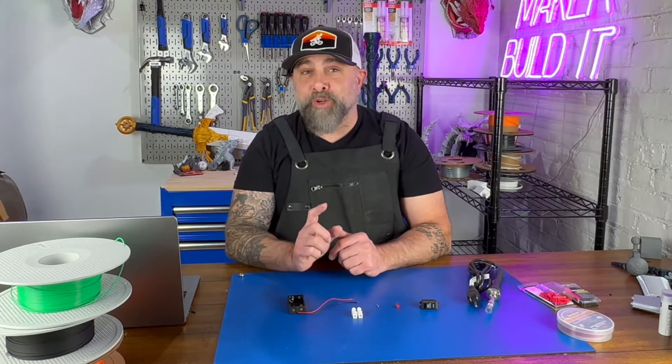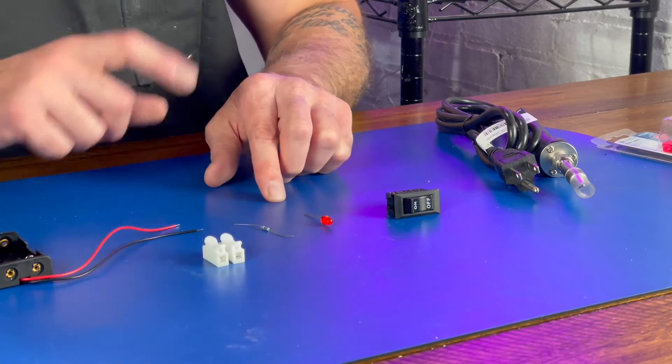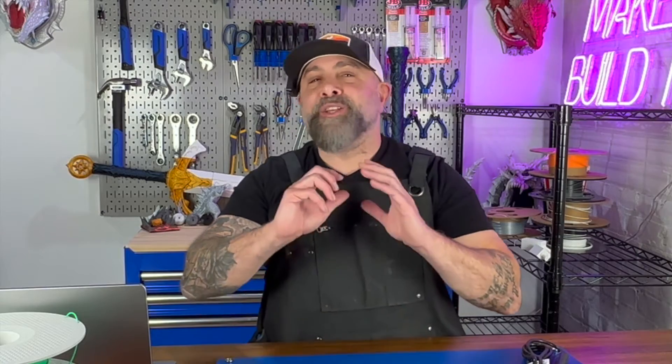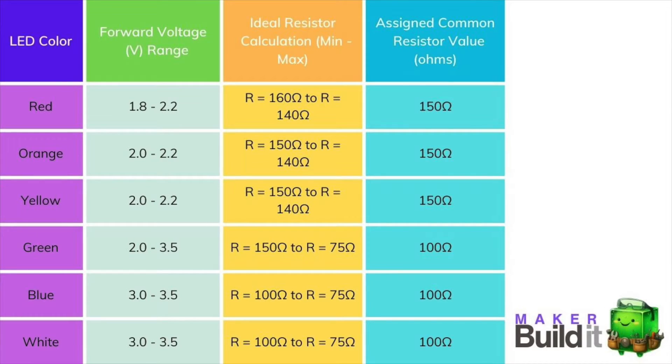There are a couple of things you need to understand before you build your circuit: the amount of voltage the LED takes, and the resistance — what type of resistors you're going to need and how many ohms. I'm going to give you a quick chart. The red LED has a forward voltage range of 1.8 to 2.2 volts. The orange and yellow LEDs have a forward voltage range of 2.0 to 2.2 volts. The green LED has a forward voltage range of 2.0 to 3.5 volts. The blue and white LEDs have a forward voltage range of 3.0 to 3.5 volts.